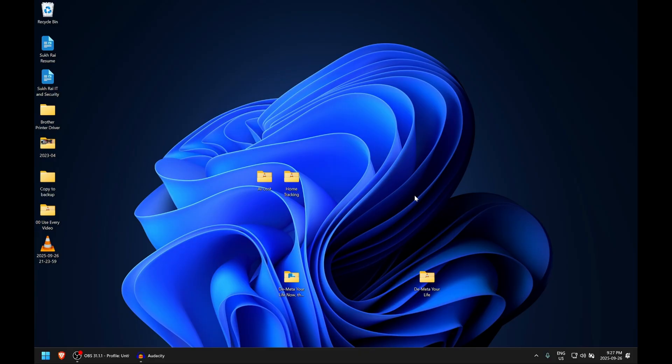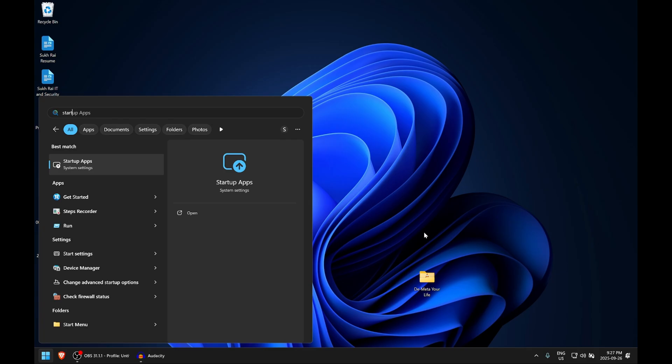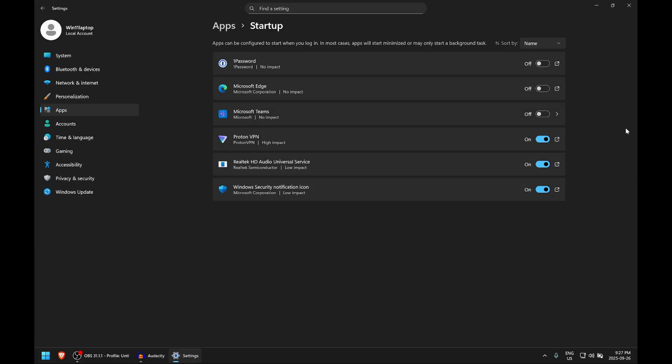The next tip is super easy but a lot of people don't know about it. On Windows, hit the Start button — either the Windows key on your keyboard or the button on the bottom left — and just start typing 'startup.' You should get a result called Startup Apps. I'm using Windows 11 IoT, which is a very unique version of Windows with no bloatware, no Copilot — basically bare-bones Windows. What you're looking at in Startup is a list of services that literally start with the computer.